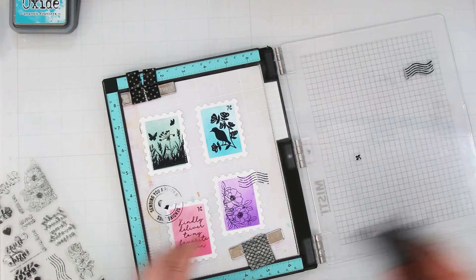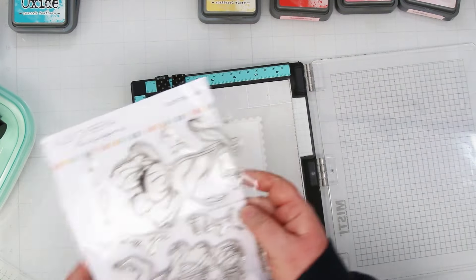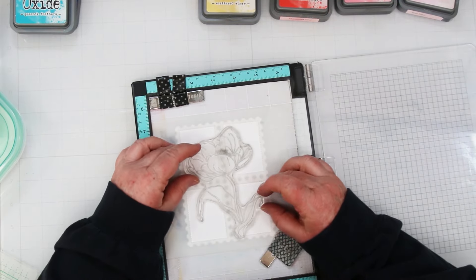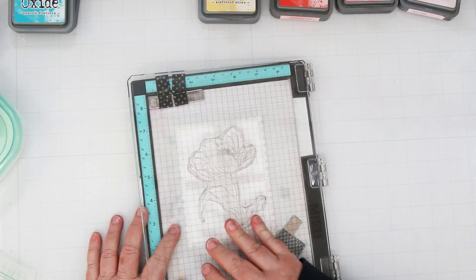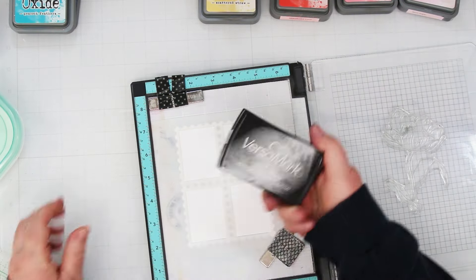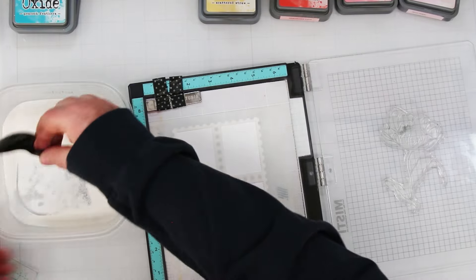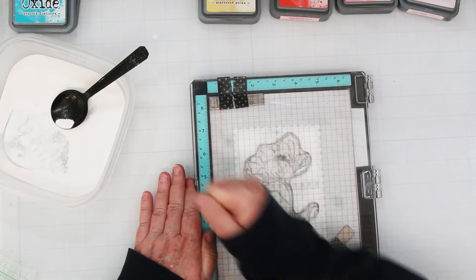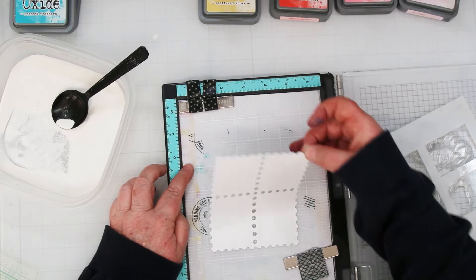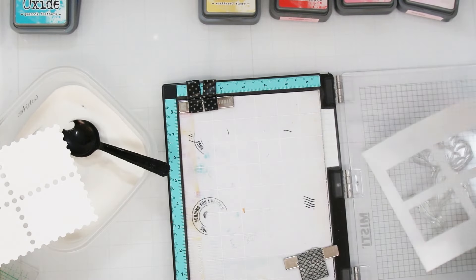For the fourth card, put the panel into your Misti, add the Special Delivery stencil over top, then take the large tulip from the Tulip Treasure stamp and stencil set and load that into your Misti. Use your anti-static tool on the paper — we're going to heat emboss. Apply Versamark to your stamp, get it good and sticky, get the white embossing powder ready, stamp the image, add your embossing powder, shake off any excess, and heat set this.